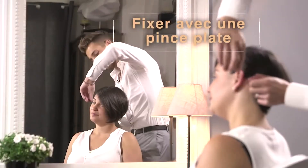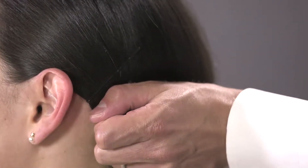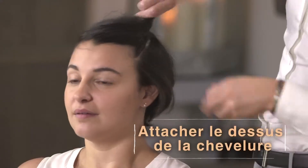With a flat clip, fix the movement on the side, and on this side separate the top of the hair.